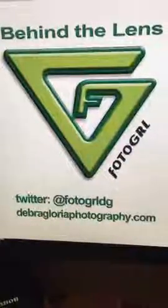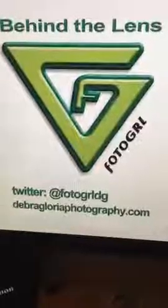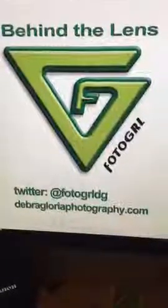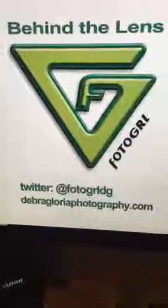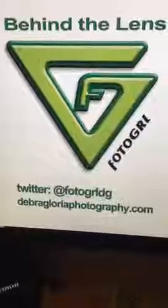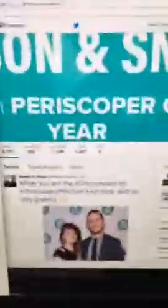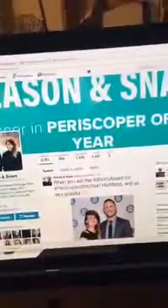Welcome to the replay viewers, thanks for joining. My name is Debra Gloria. I am a professional photographer in the Dallas, Texas area and I'm going to show you today a how-to video on how to shoot a product shot. But before we do that, I want to congratulate — I've got to see the comments here — I have got to congratulate Season and Snare, Periscope of the Year! Oh my gosh, I cannot begin to tell you guys how excited I was to hear that they won.